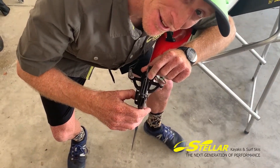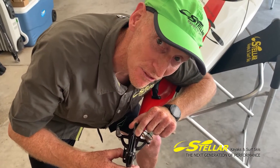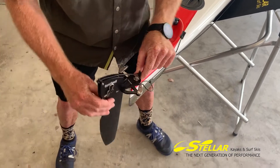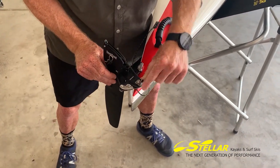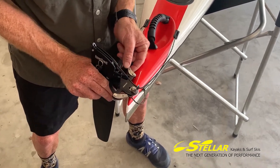Ben here talking about how to take one of the Overstern rudders out of the bayonet rudder post fitting. Grab the rudder, twist to the port side of the boat, and make sure that the cool rudder widget is out of the way.